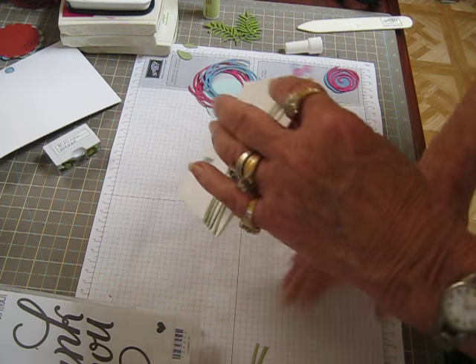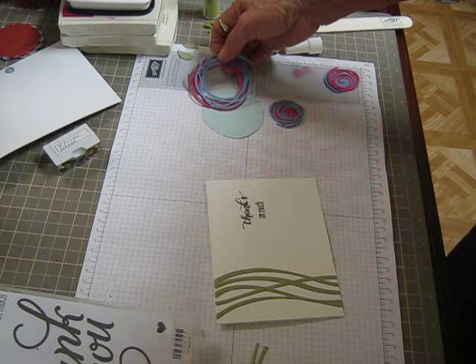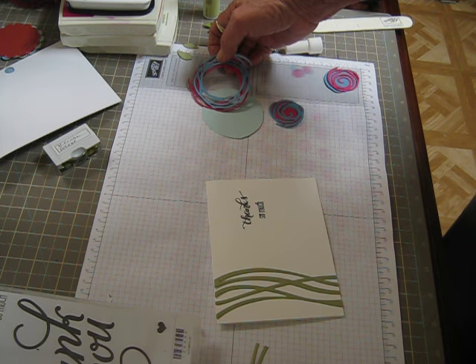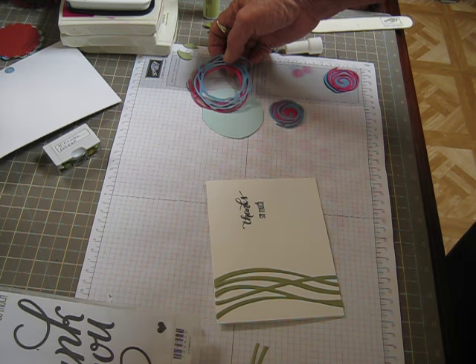Okay, and then the large flowers — I cut these, the first one I did was Daffodil Delight, Tempting Turquoise, and Tangerine Tango, I think.